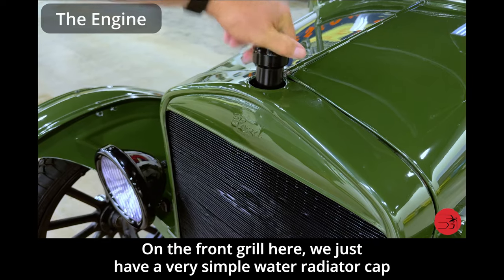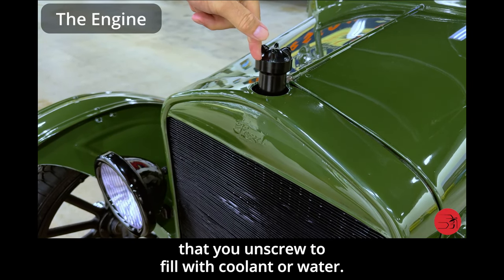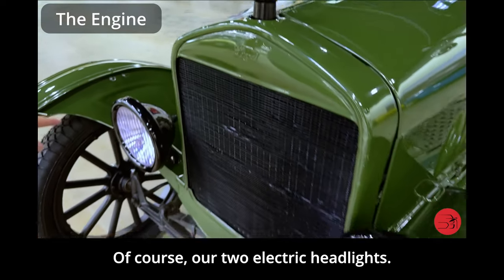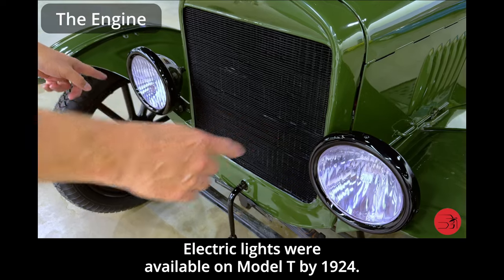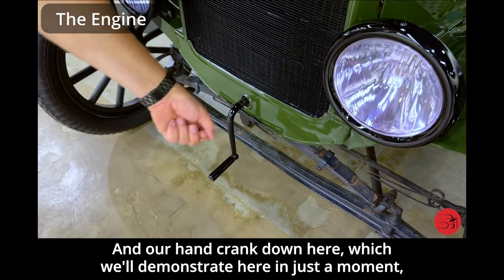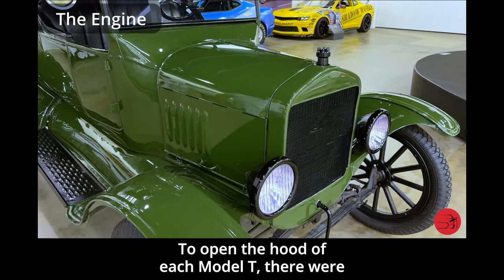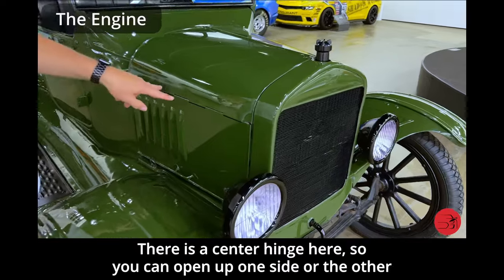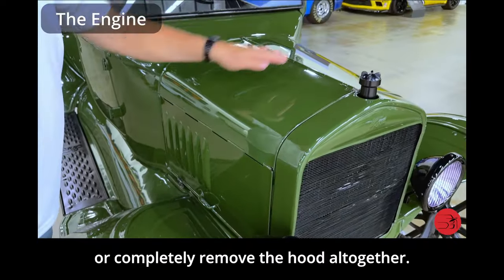On the front grille, we have a very simple water radiator cap that you unscrew to fill with coolant or water. We also have our two electric headlights — electric lights were available on the Model T by 1924. And our hand crank down here, which we'll demonstrate in just a moment, where we can hand start the Model T. To open the hood, there are four spring-loaded clips, two on each side, with a center hinge so you can open up one side or the other, or completely remove the hood altogether.